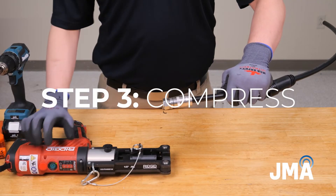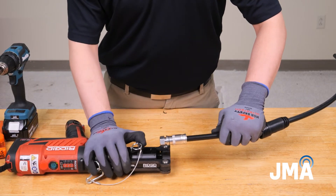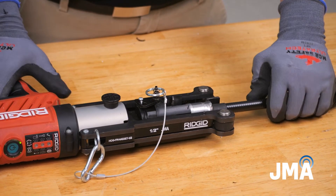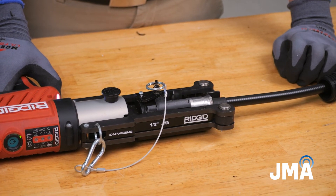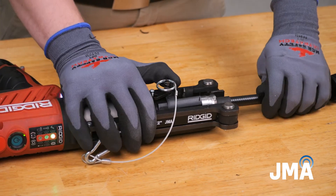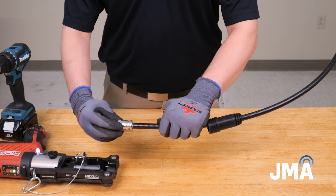Step 3: Compress. Push back the insert to allow the connector and cable to lie flat in the frame. Press the HCG trigger until the tool fully cycles. When fully compressed, the connector will move away from the alignment mark.